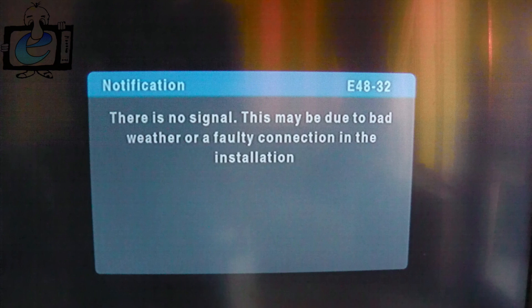Watch this video, make sure that the satellite connection is in properly and tight, and check the software is up to date.